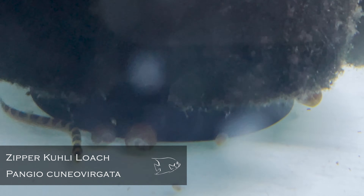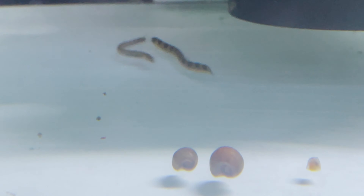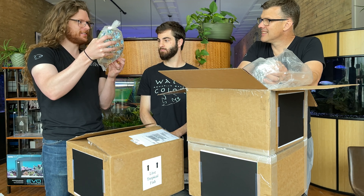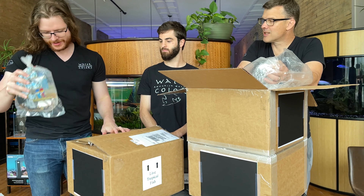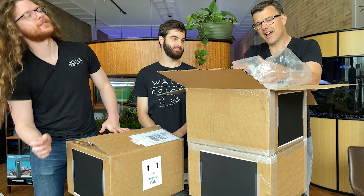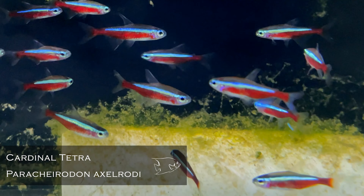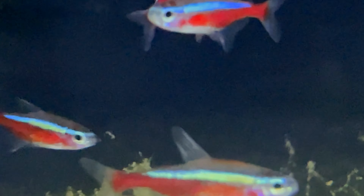Odessa Barbs — these are for you, Charles. They look good, good size on those guys. Look at the little coolie loaches — the zipper coolies. Those are cool. You've got an abundance of zippers now. I've been asked if the zipper refers to their speed, but I don't think so. If you look at their striking pattern, it does look like one side of a zipper — I think it's the pattern.